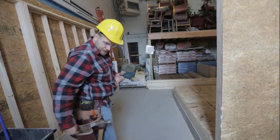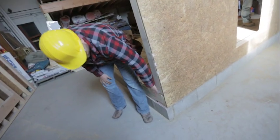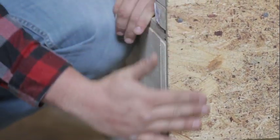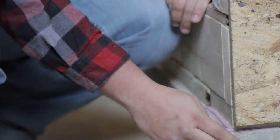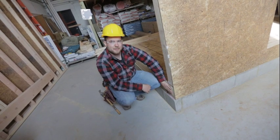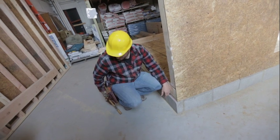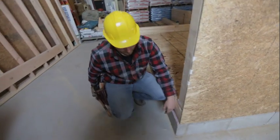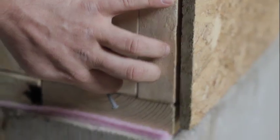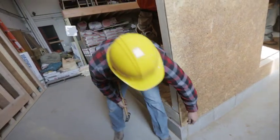Looking down we can see the bottom plate sitting on our floor sheathing, and the wall sheathing coming down and sitting on top of our concrete. We took all that time straightening our floor and rim joist, so we should be able to come through here and make sure the wall sheathing is nice and tight to our floor joist. That way we know our wall will be straight after we nail it off.